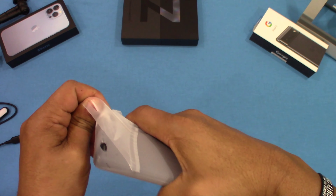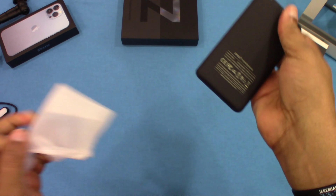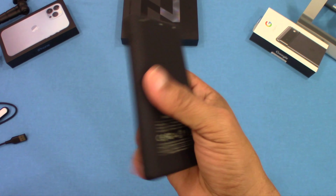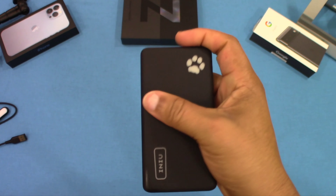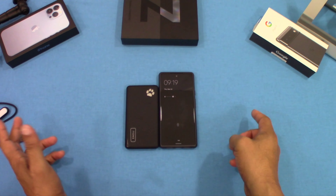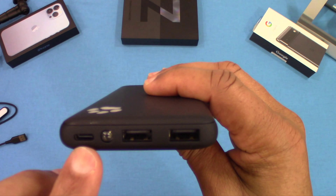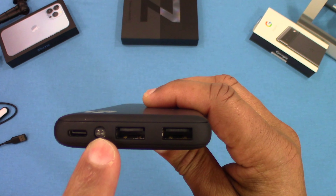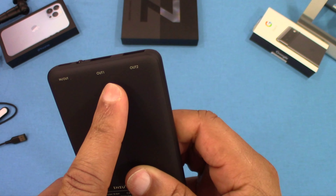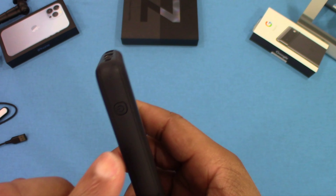This one doesn't have a LED digital readout — it uses dots to tell you how much charge you have. It has a nice matte feel to it, slim, and fits in the hand pretty easily. Compared to a Pixel 6, it's a lot smaller, so it can definitely fit in your pocket. You have USB-C that can charge in and out, a flashlight, and two 3-amp USB-A output ports.